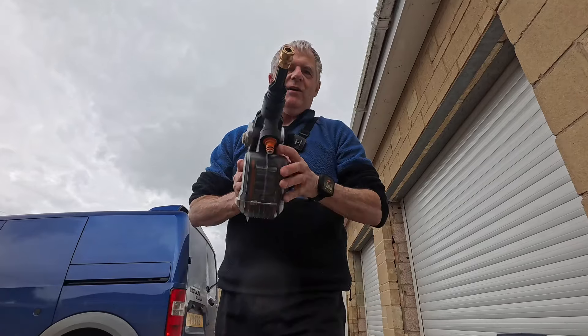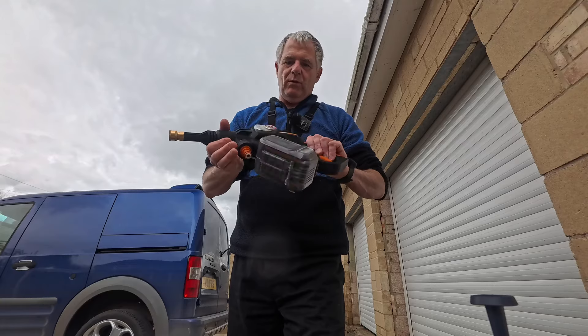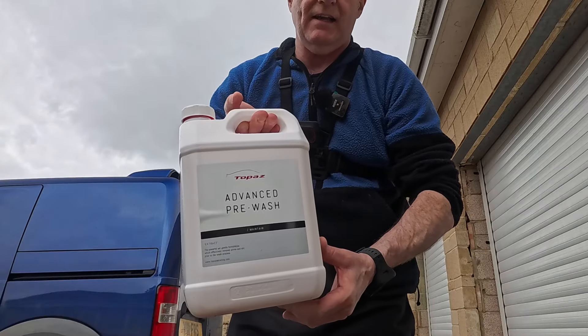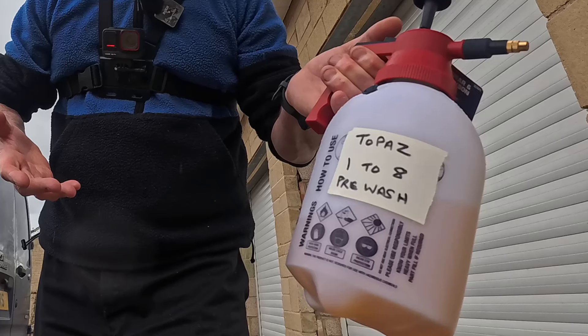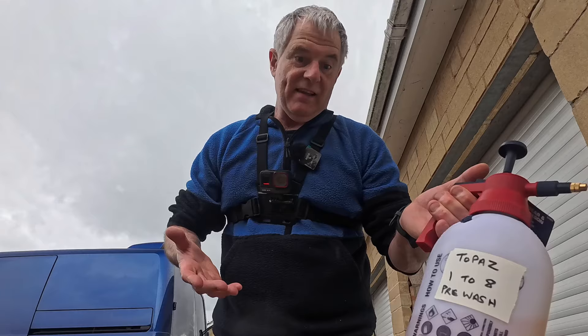Welcome back folks. So today we're going to be doing a pre-wash on the car. First and foremost, everyone keeps saying, 'Steve, can you do a video using the Works HydraShot with mains water?' And that's what we're going to be doing today. Very simple and easy - I've got my hose pipe out. We're using a new product: this is Topaz Advanced Pre-wash. With this product, we mix it one part citrus to eight parts water. Very simple job. So let's get straight down to the HydraShot.